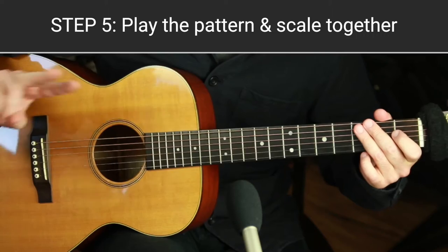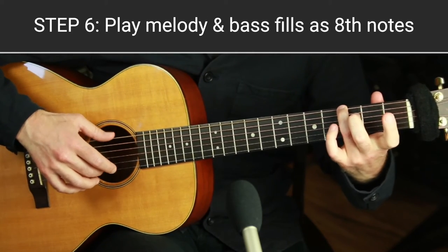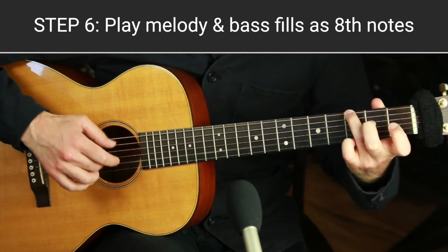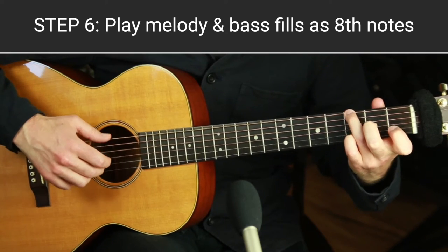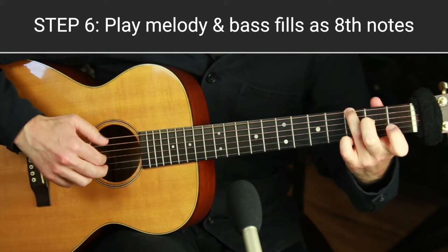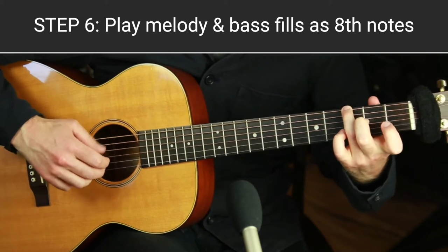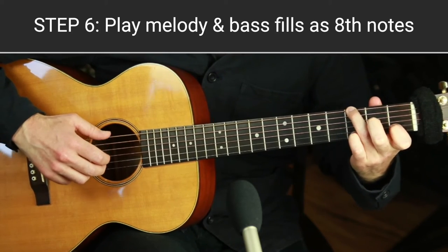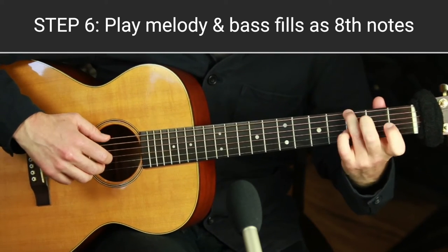Step six is to switch up the rhythm in a specific way where you're playing eighth notes with the thumb and the melody at the same time. It's an awesome way to switch things up — otherwise the melody is locked into the pattern rhythm, which sounds lovely and full, but now you can break free of that. It's a really nice way to vary things, and you can do it as long or as briefly as you want — use it as a little fill.